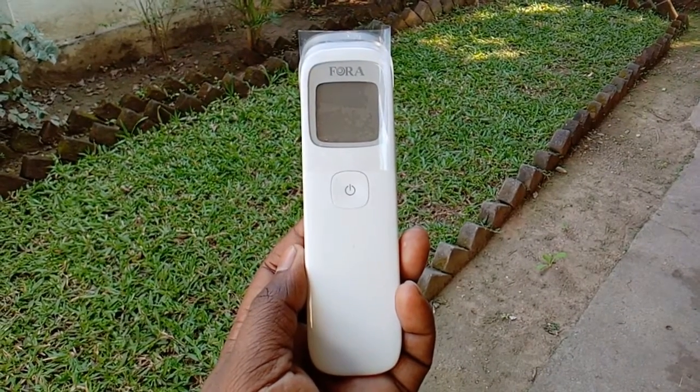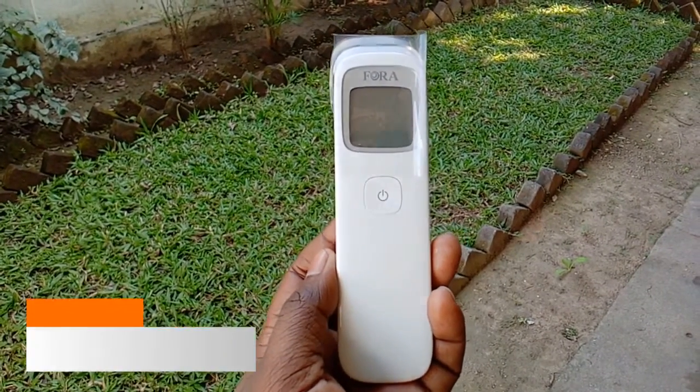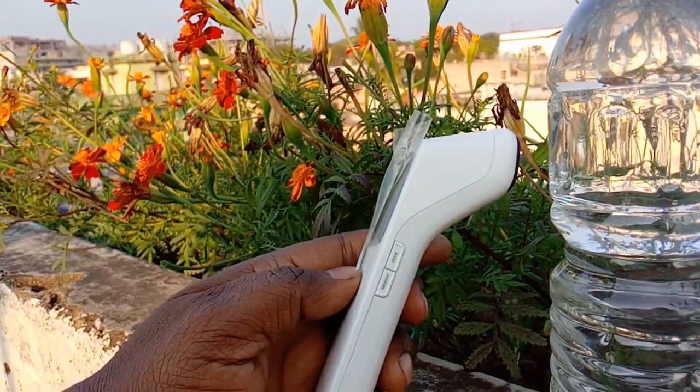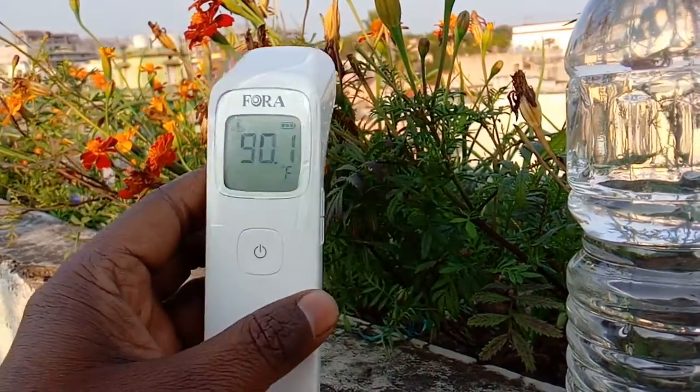Hello friends, today I have this thermometer from Fora company, model number IR42. It works on non-contact infrared technology. The beauty of this product is you can not only use it to measure body temperature, but also use this device to measure the surface temperature of any object. It is very easy to use. In this video we will unbox it, review this product, and see how to use it properly at home. It is 100% made in Taiwan and not made in China.